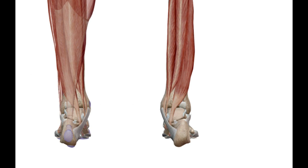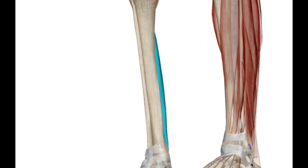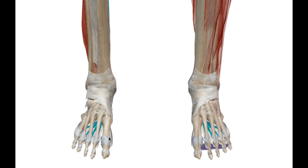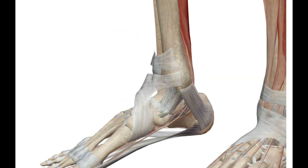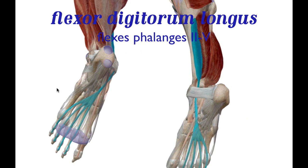Now let's look at the muscles controlling the digits — phalanges, your toes, digits one through five. Starting from the medial aspect of the foot moving laterally: this is digit number one (the big toe), then two, three, four, five. Digit number five is your little pinky toe, and your big toe is digit number one.